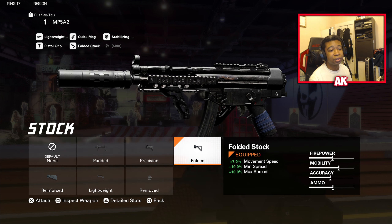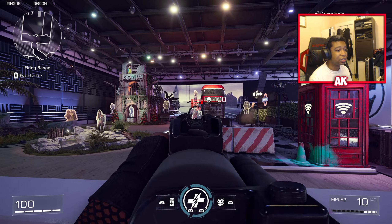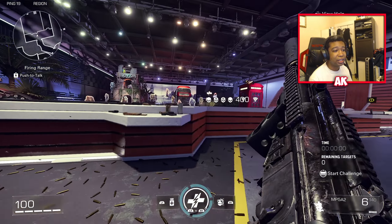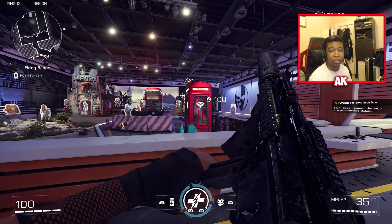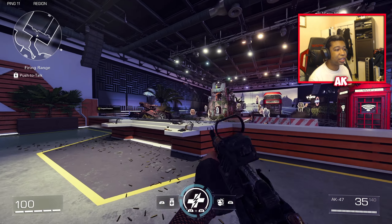Last is the Folded Stock for more movement speed and min-max spread. Min-max spread is actually very useful — it helps tighten up that recoil just a little bit, making sure you don't have too much weapon spread and helping you deal with targets at range. This weapon does have a bit of kick and weak damage at long range, so don't treat it like an assault rifle — treat it like a submachine gun, because that's precisely where it's going to shine.